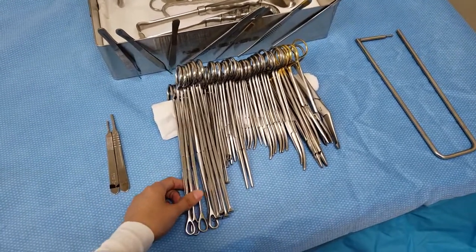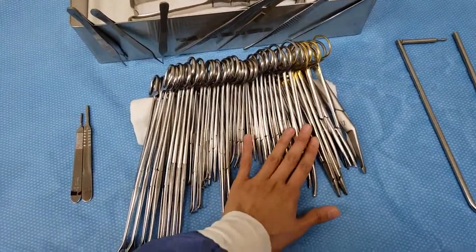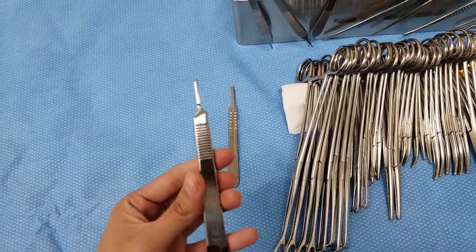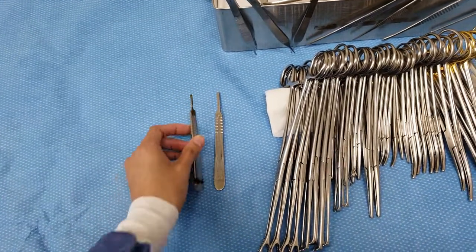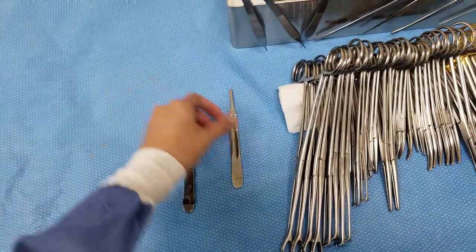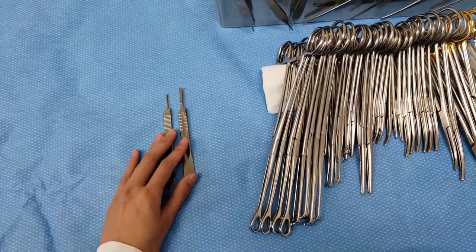It is a lot to count, but this is what we have so let's go over each one if you're not very familiar with them. The first ones are these needle holders — this holds a 15 and a 10, and this one also holds an 11. There's also a long version of this, and this one holds a 20. Those are the only blades that I've used in my career.